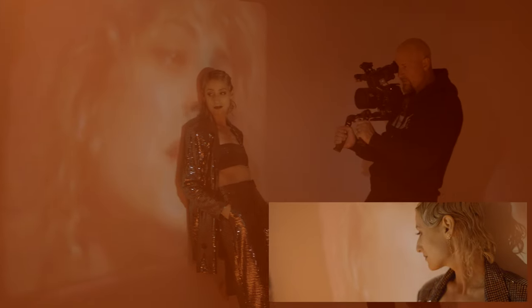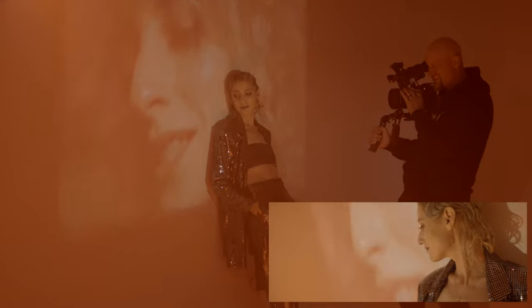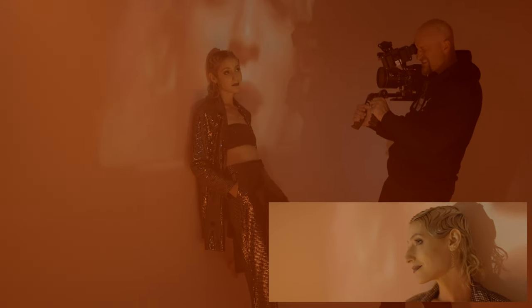I'll pick up the projector and put her mouth right next to her face — just to the left of her face. Yes, right there.